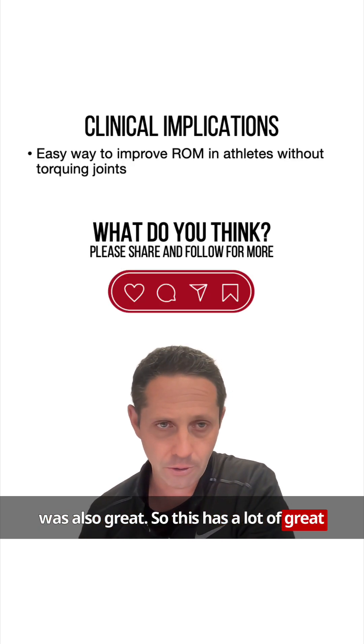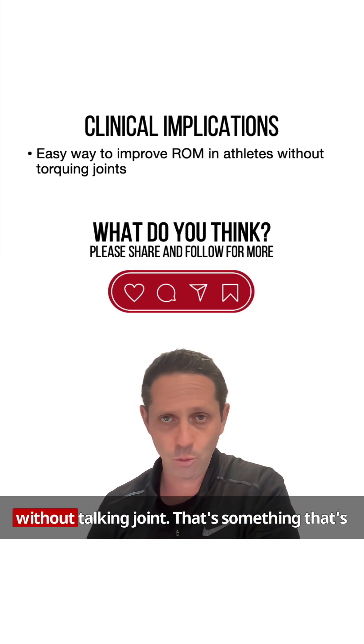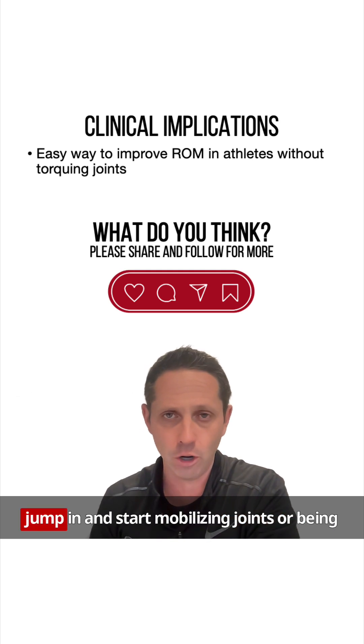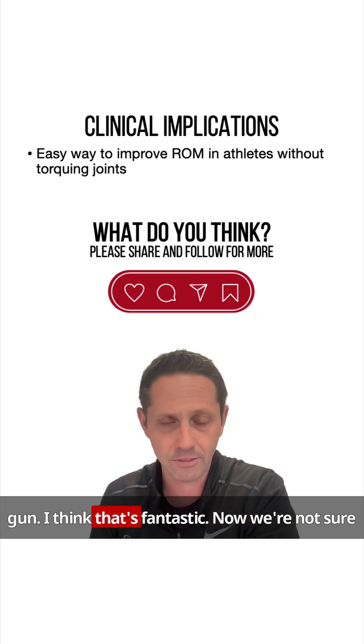This has a lot of great implications. I think this is an easy way to improve range of motion in athletes without torquing joints, which is super important to me. I don't want to jump in and start mobilizing joints or be aggressive with stretching when we can gain 10 degrees of internal rotation with just a massage gun. I think that's fantastic.